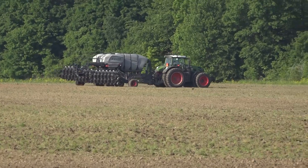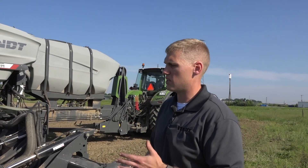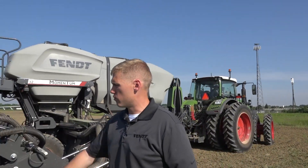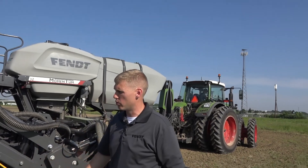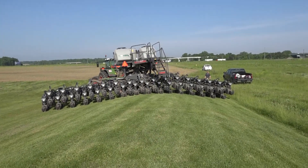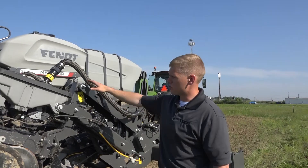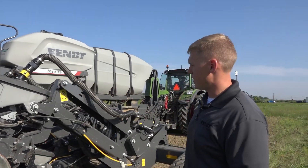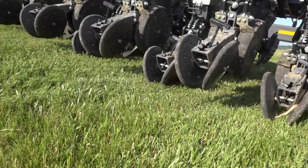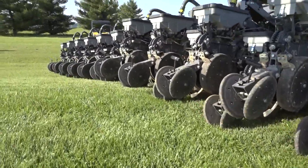What really sets this planter apart from anything else on the market? Where this is really unique — for guys on really hilly ground and even flat ground — we always maximize our row unit travel. We're always giving this row unit the best opportunity to get the seed to depth, to the right moisture, so that everything emerges within 24 hours. We have three sensors per toolbar feeding back to the two hydraulic flipper cylinders. Based upon the position of our row unit, we adjust our toolbar so that our parallel arms are always level, which maximizes our row unit travel.